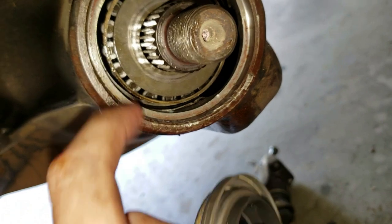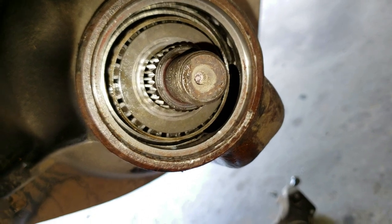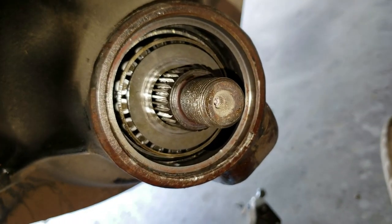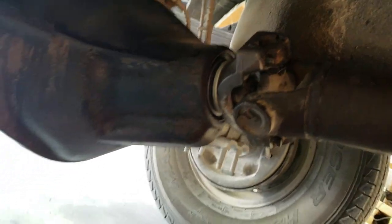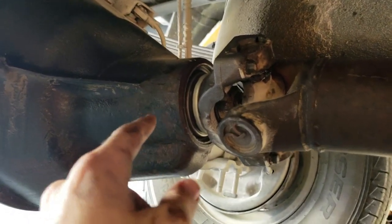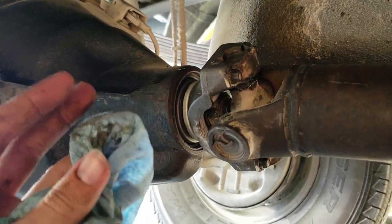I went and got a new seal, a new yoke — a whole bunch of new stuff — so this thing should stop leaking. I just checked this bearing and it seems to be fine. We're gonna let it sit and dry long enough so it won't leak. We got this thing all wrapped up — did put RTV in there like I said, going to let it sit and cure.